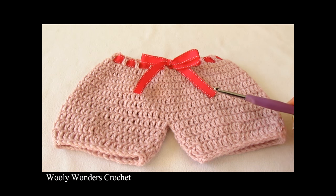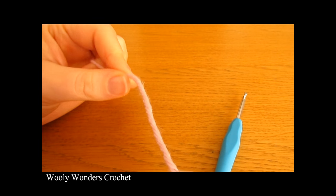Hi everyone! In this video I'm going to show you how to crochet these cute little baby bloomers or shorts. These bloomers can be made in a number of different sizes, and for all the information on how to make the different sizes, please see the description box below. Thank you very much for watching, and please make sure to subscribe to my channel for more crochet videos. So to begin your bloomers,